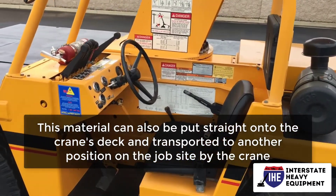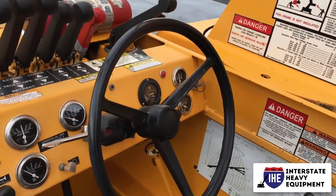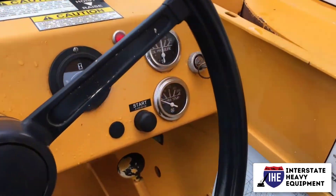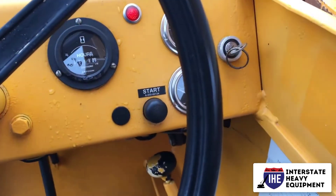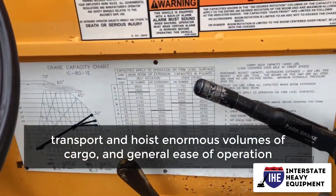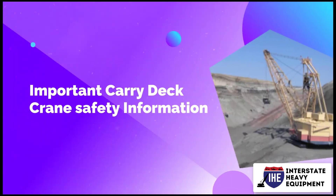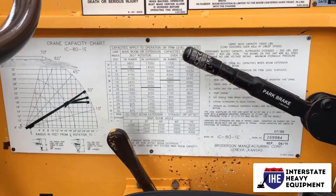This material can also be placed straight onto the crane's deck and transported to another position on the job site. A carry deck crane is a welcome addition to any job site because of its capacity to maneuver limited spaces, transport and hoist enormous volumes of cargo, and general ease of operation.